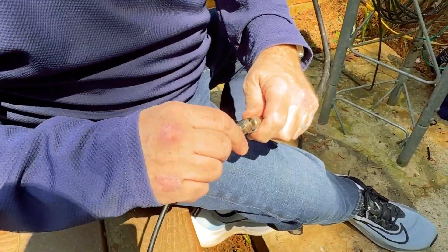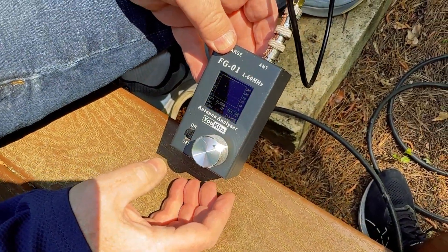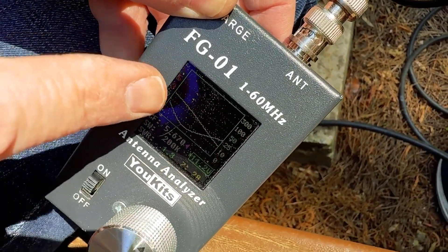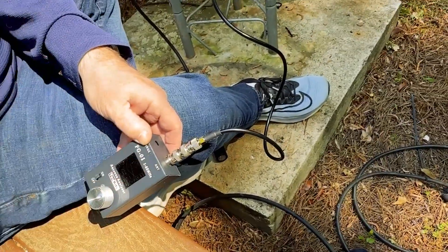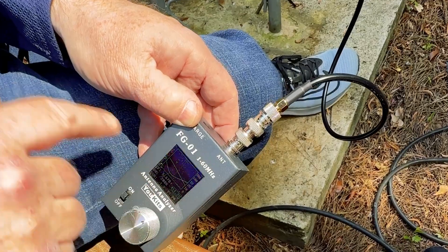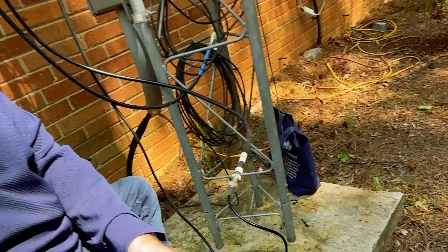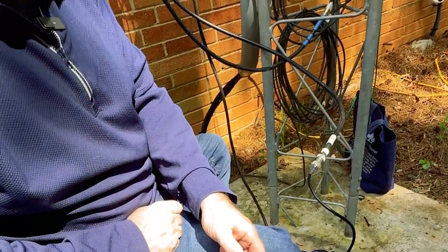We connect up the antenna analyzer and flip it on — it's reading 1.2 SWR at 5.6 MHz. I can control that downstairs at the antenna controller and adjust the lengths of the elements. This is absolutely a success — I was not getting anything near 1-point-anything SWR anywhere on the band before. That confirms the fix. Now the only thing left to do is tune the antenna, just like you'd tune any other antenna.